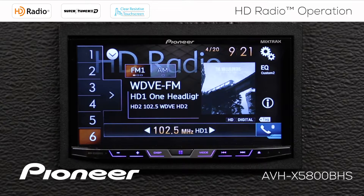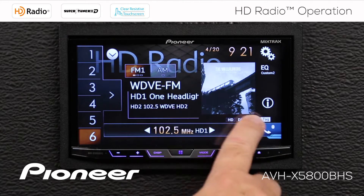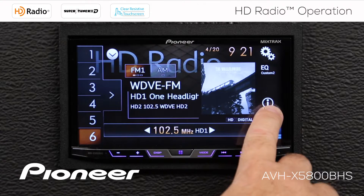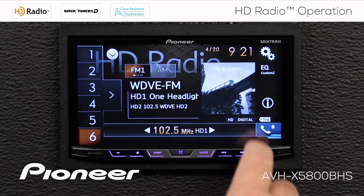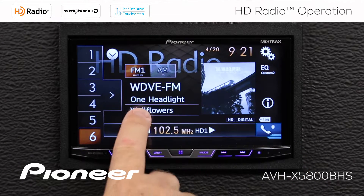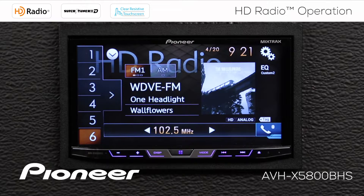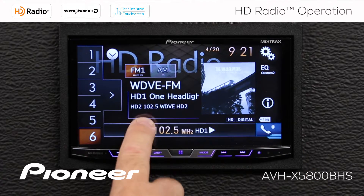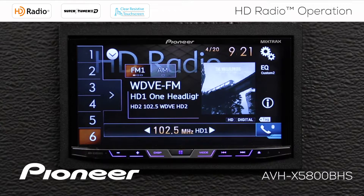If the radio station is broadcasting the information, we also get album art on the screen or some other information, and we have this eye or information button lit up. If we touch this, we change what we see on the screen. This is the current broadcast, HD1. If we touch the information button, we can see that we also have an HD2 station available here.